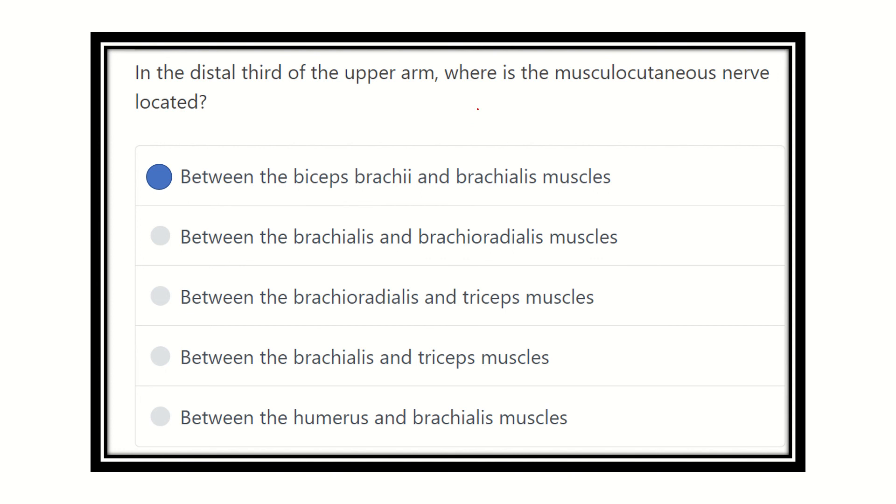So our final answer: the musculocutaneous nerve is located between the biceps brachii and brachialis muscle. We know that the musculocutaneous nerve supplies three muscles, and the mnemonic for these three muscles is BBC — that means the Biceps brachii, Brachialis, and Coracobrachialis. In the lower part, it lies between the two B's — that means the biceps brachii and brachialis. Thank you.